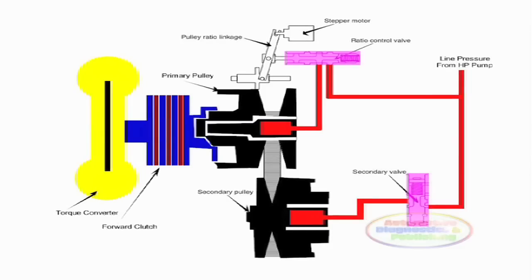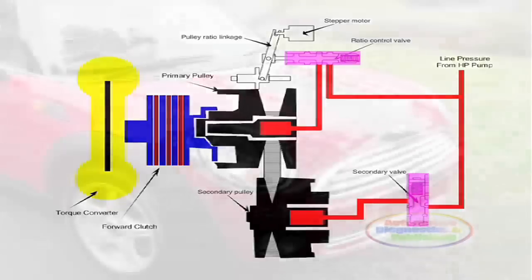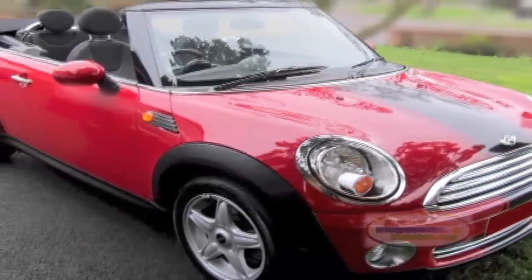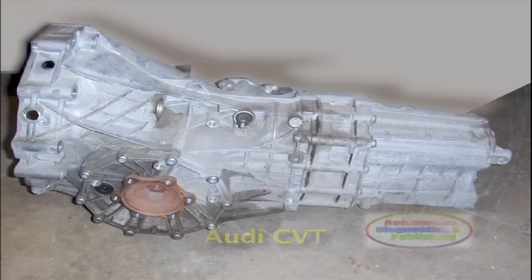There are CVTs without torque converters. CVTs without a torque converter are typically driven through a dual mass flywheel or a torsional damper plate that connects the crankshaft to the input shaft. The BMW Mini Cooper VT1F, the Audi A6 and A8 Multitronic, and Honda Civic CVTs are examples of this type of CVT.